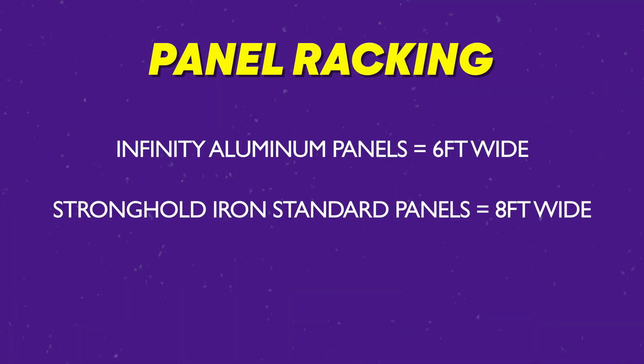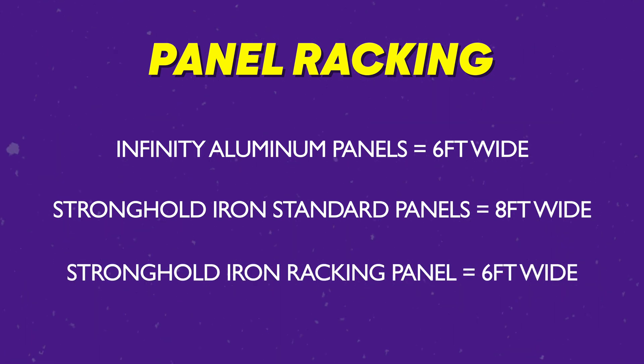Our Infinity aluminum fence panels are six feet wide. Our Stronghold iron panels come in eight foot widths for the standard panels and six foot widths for the racking panel version.